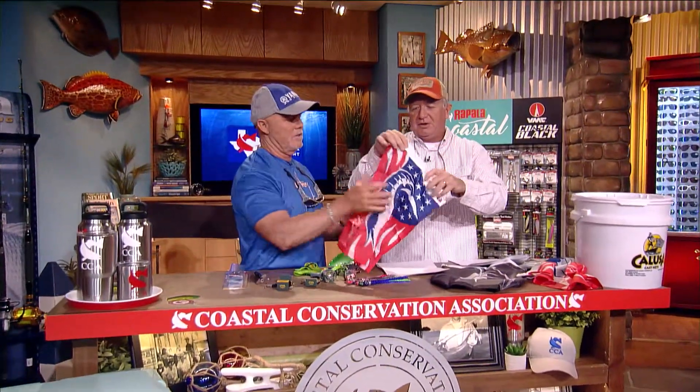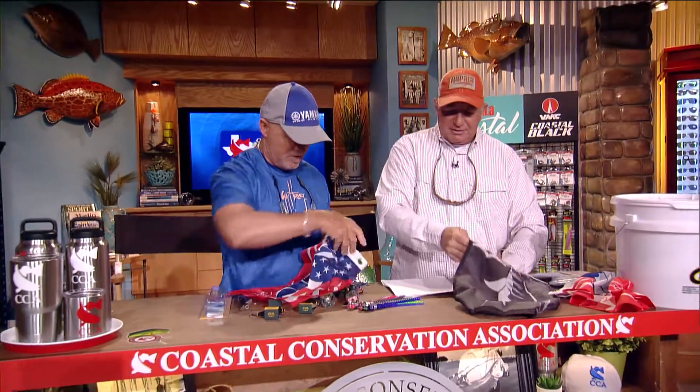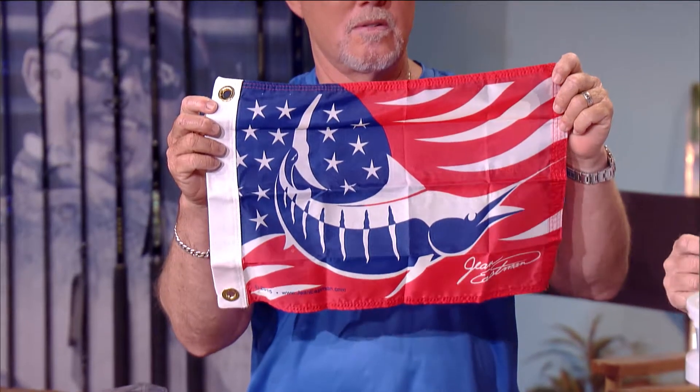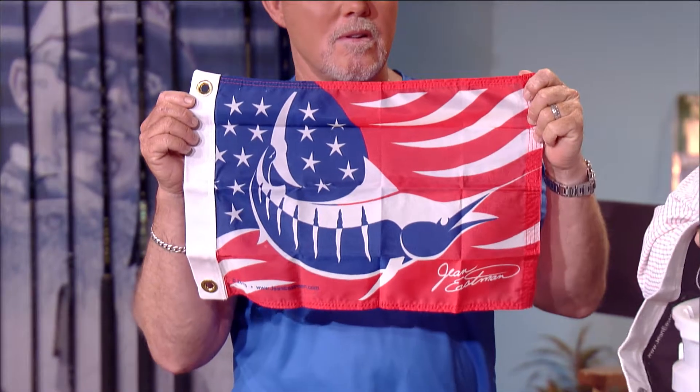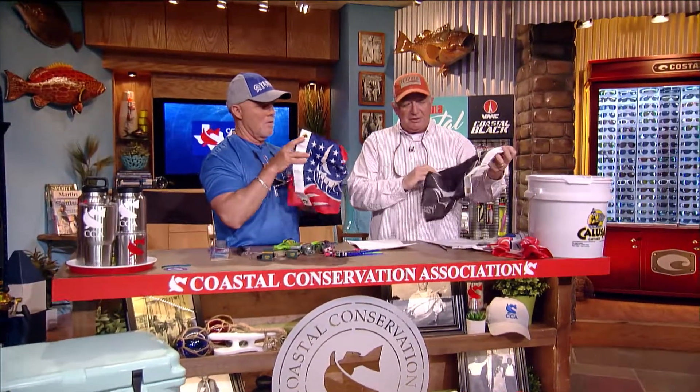These are some release flags. Jean Eastman is a marine artist and she's made her own release flags — she's got Marlin flags, including a red, white, and blue Stars and Stripes Marlin. They're 12 by 18, made out of quick-dry nylon. She does a really good job of stitching them so they'll last a long time, even up there in the wind. She makes them here in the United States — really cool. Nice work, Jean.